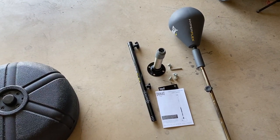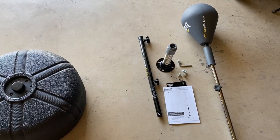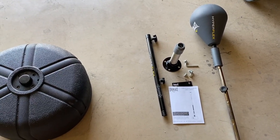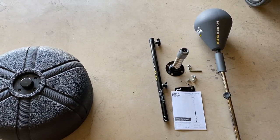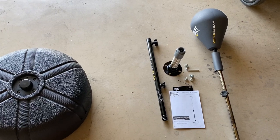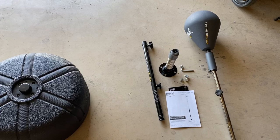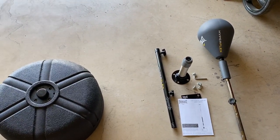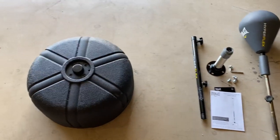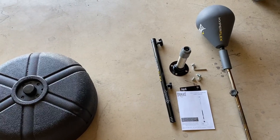I actually disassembled it just to show you guys how it comes before assembly and how I put it together, and then how it actually performs when you hit it. This is an $80 reflex bag, so it's fairly inexpensive compared to the ones you see from Ringside, Tidal Boxing, the Fierce Reflex Bag, Grodex, and all the other brands that have a really nice reflex bag. However, this one works differently, which I'll show you based on the spring placement of this particular bag.